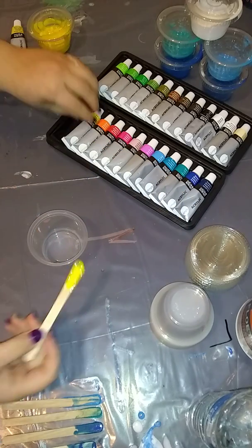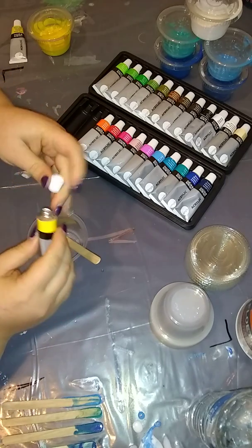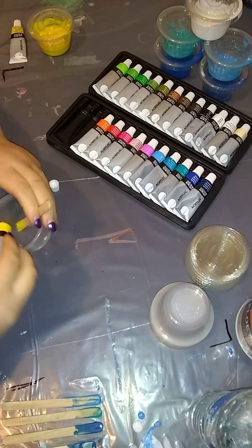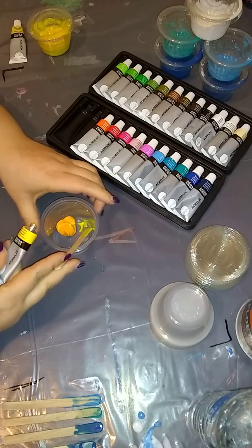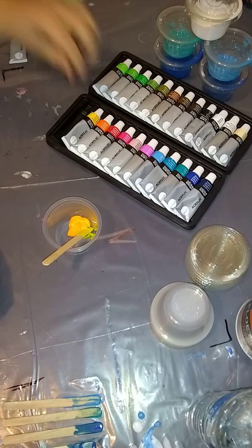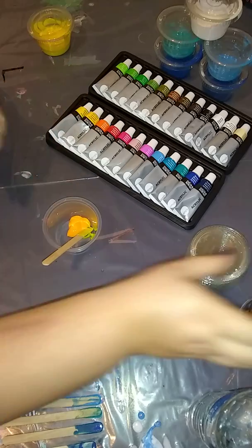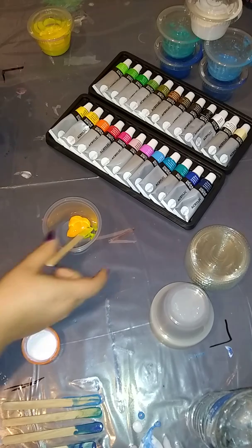I'm gonna use the same stick because this is going to be a shade of yellow as well. This is deep yellow. It definitely looks much darker — it almost has an orange tint to it. I'm just gonna put it back in here and set it on the board over there.